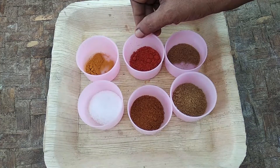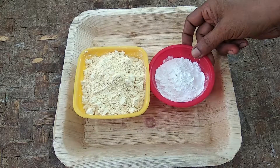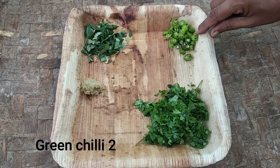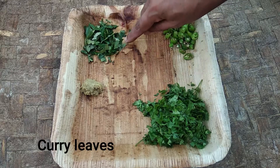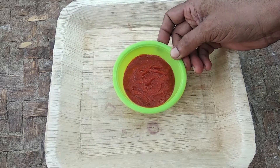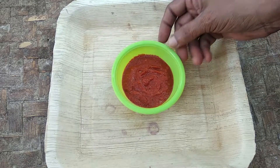1 spoon corn flour, 1 tablespoon corn flour, 1 teaspoon corn flour, 2 grams of corn flour. I'll cook my chicken — I've cooked the meat and I'm going to cook it.